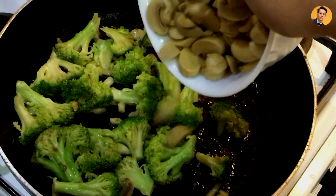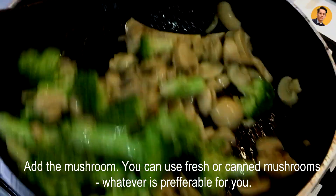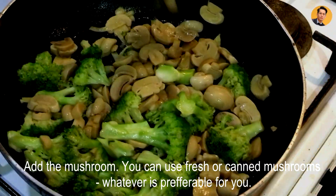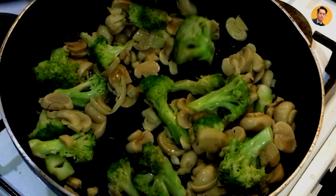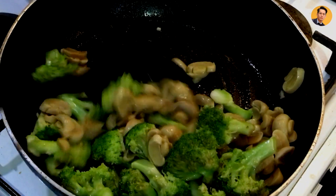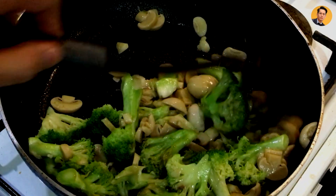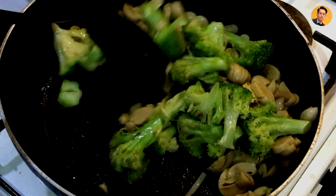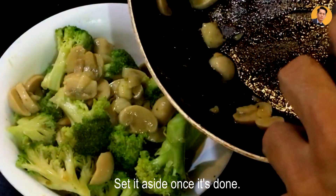Once the broccoli is done, we add the mushroom. You can use whatever mushroom you like — fresh mushrooms or canned mushroom if you don't have fresh. We just stir-fry the mushrooms as well. When it's already done, just place it in a bowl and set it aside.